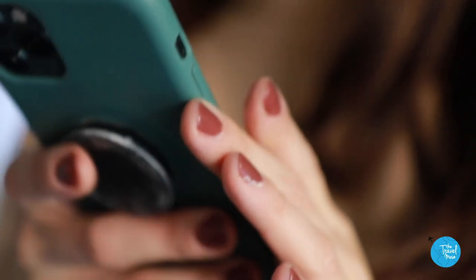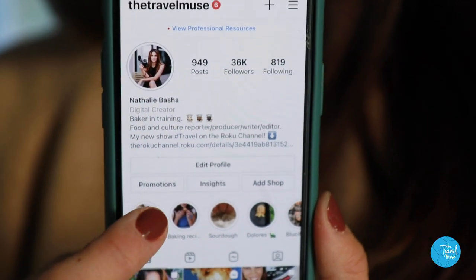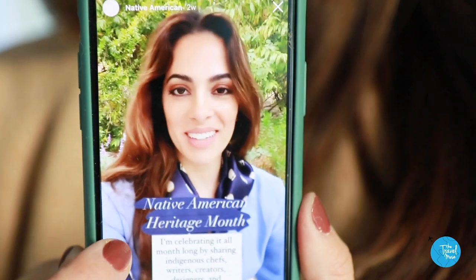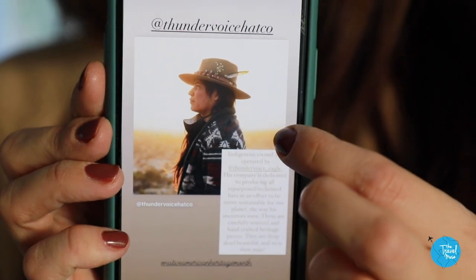If you want other resources for Native American Heritage Month, I have a permanent highlight on my Instagram page — I'll link it below. Just go to that highlight and you can click on it. I've got tons of resources on Indigenous-owned businesses, content creators, other chefs, and other recipes. I wish you all a wonderful, warm, happy Food Coma Thanksgiving, and I'll see you next time.